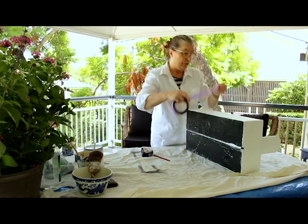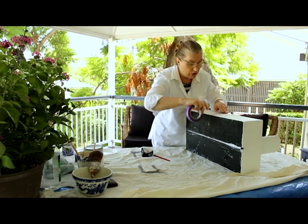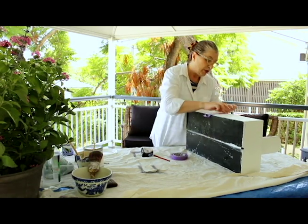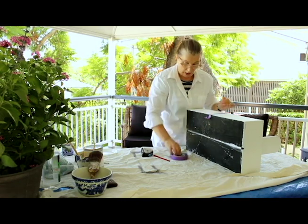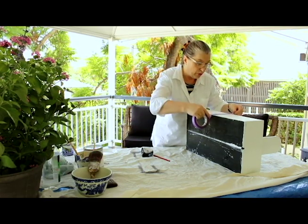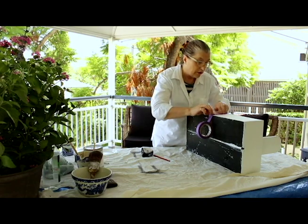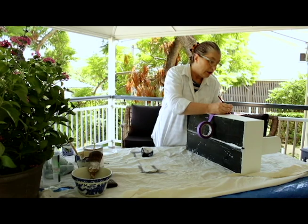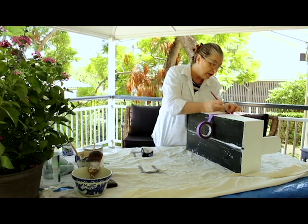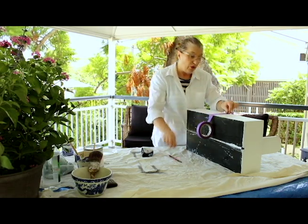I'm going to do the center stripe as two widths of tape and then the outer stripes as one width of tape. Make sure you press it down so there are no gaps in the tape anywhere. That's on one side of the pencil mark and this goes on the other side, so it will be dead center. Now if I draw another pencil mark on the edge of my tape at top and bottom on both sides, that tells me where the next piece of tape needs to go, because these two pieces of tape represent where the wide sage stripe is going.